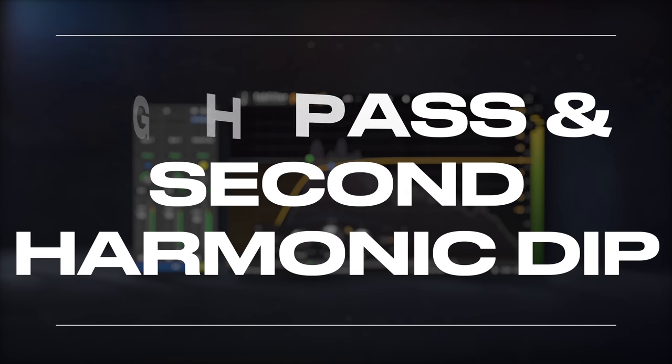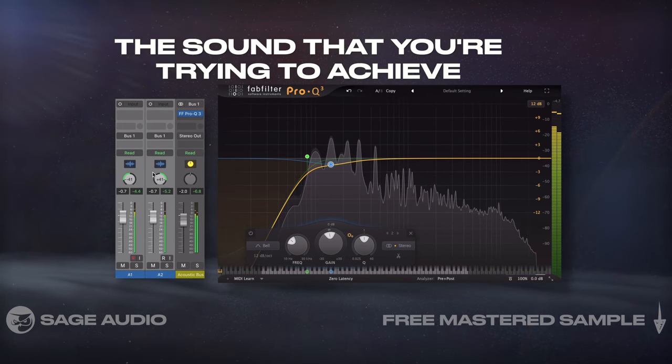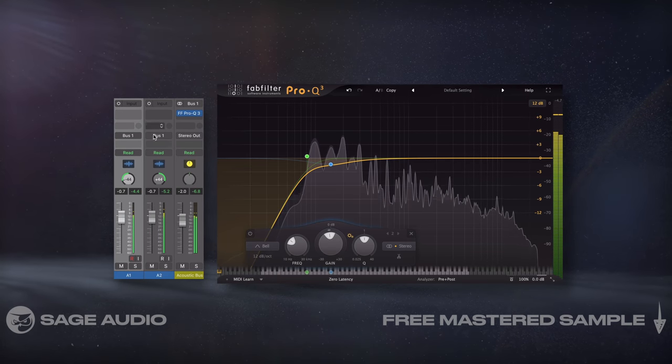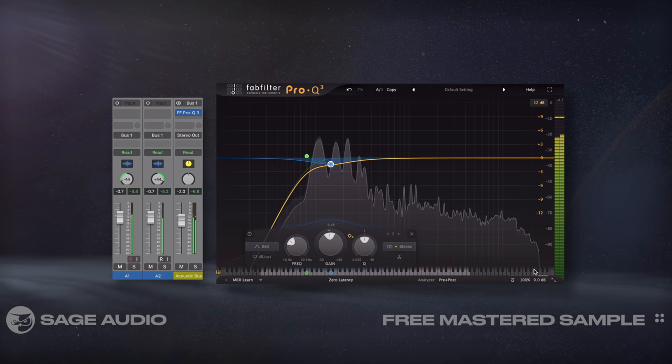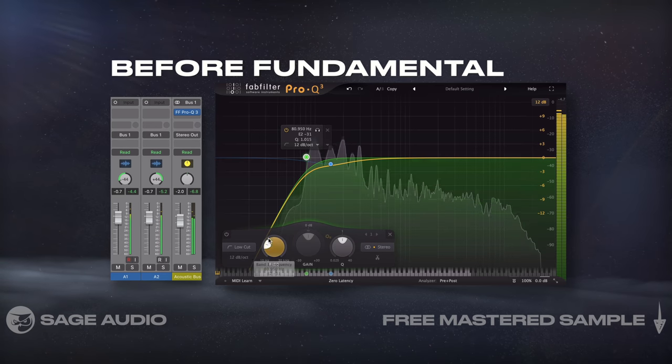How you mix your acoustic is going to vary depending on the sound you're trying to achieve, so instead of giving you an exact signal chain, let's cover multiple options you have. Let's start with EQ, which will most likely be used to attenuate the guitar up to right before its fundamental using a high pass filter.